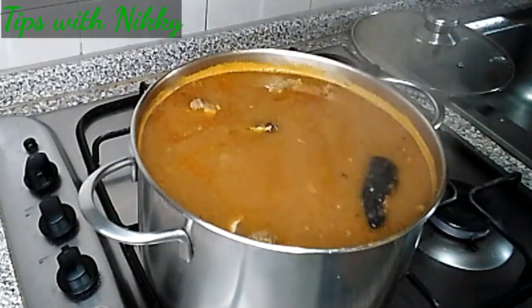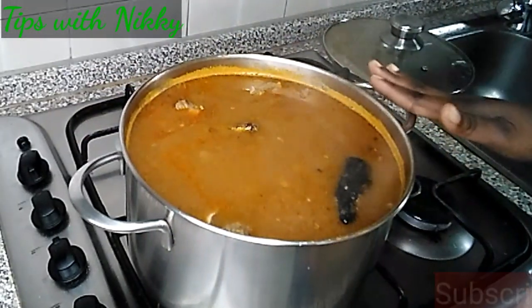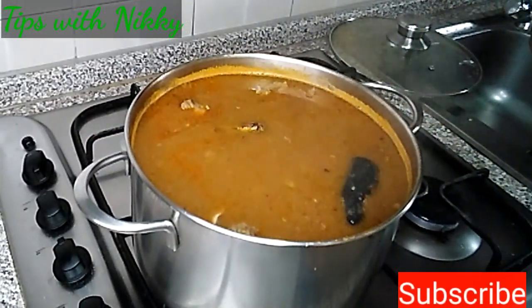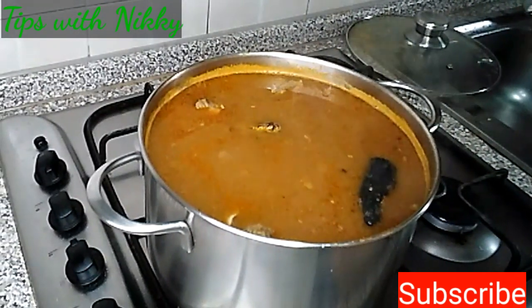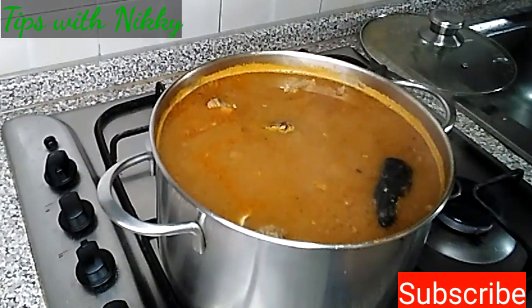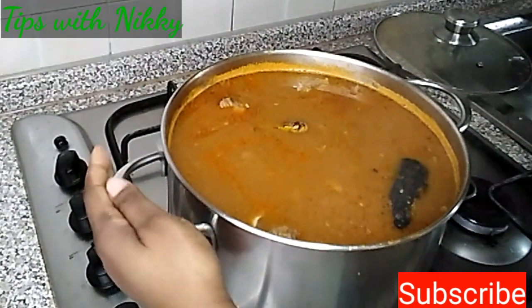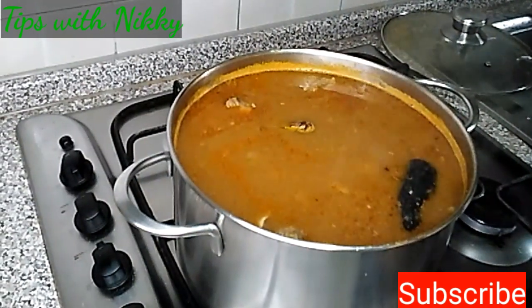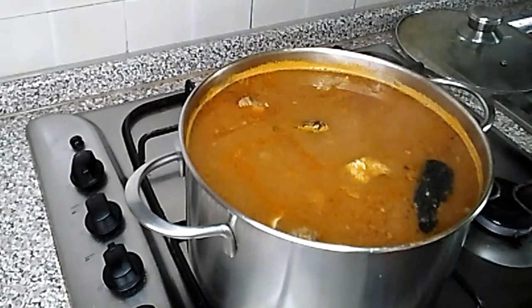Thank you so much for watching till this point — I really appreciate it. Please, if you haven't yet, click on the red subscribe button down there so it turns grey. Feel free to share this recipe. Thank you so much — until I come your way next time, stay blessed and bye-bye.